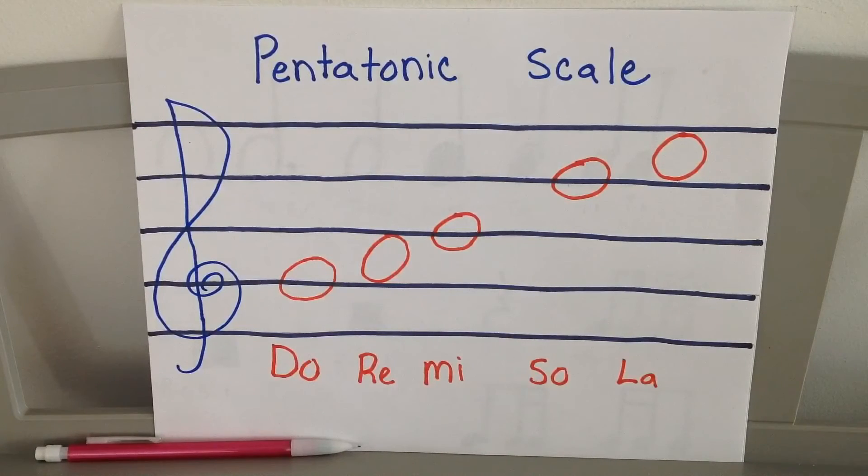Ready — do re mi so la, so mi re do. Let's do that one more time: do re mi so la, so mi re do. And that's our pentatonic scale.